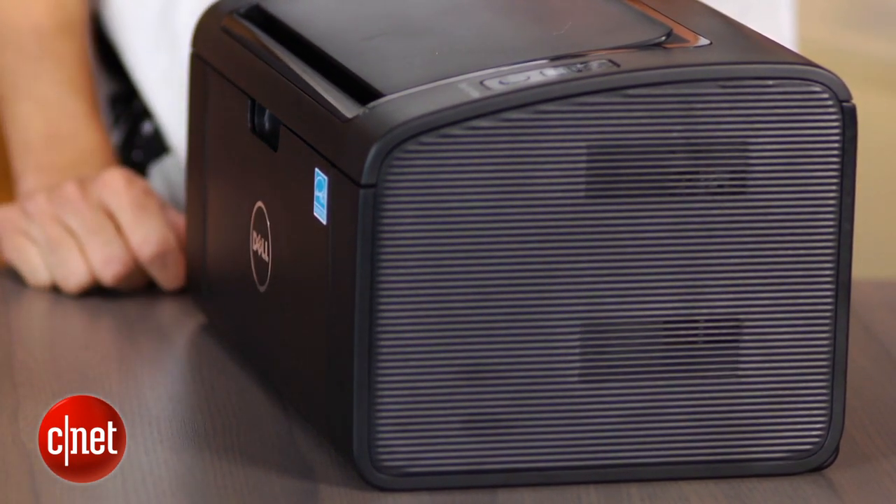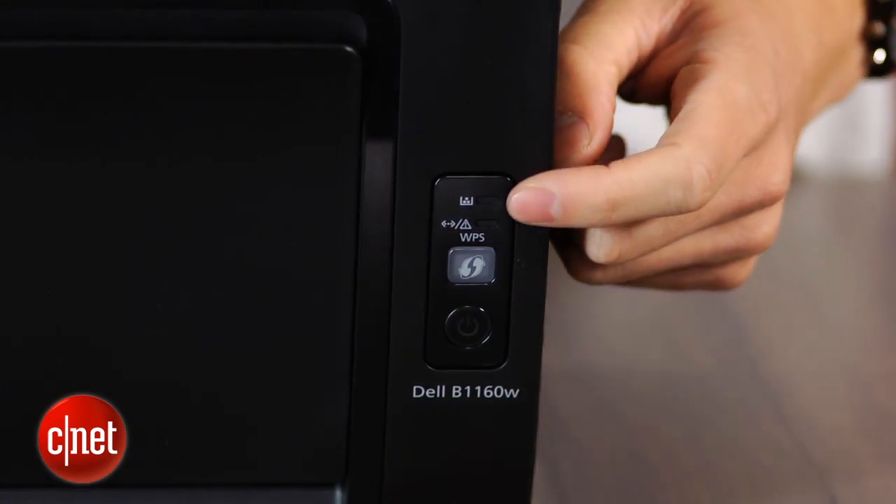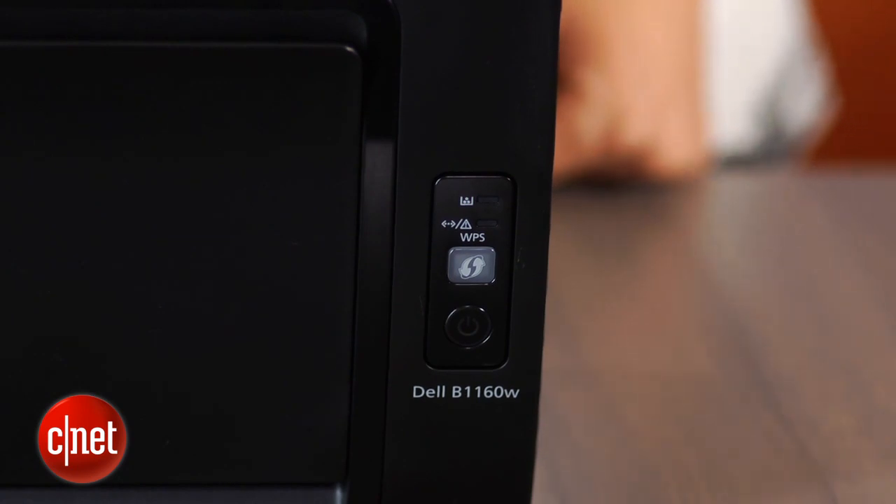Even though Dell doesn't give you ethernet here, you can still make a wireless connection to any computer with Wi-Fi, and setup is really easy thanks to the CD drivers that come in the package.